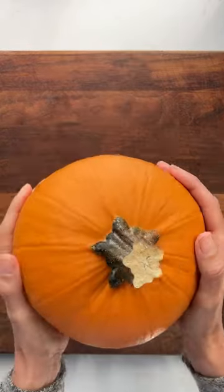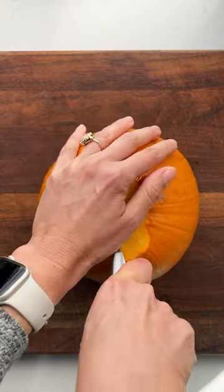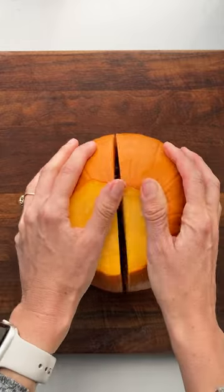Oh hey friends! It's officially October and we're declaring it pumpkin week. We're kicking things off by showing you how to make homemade pumpkin puree.